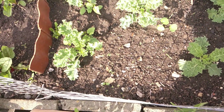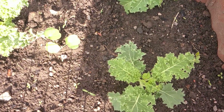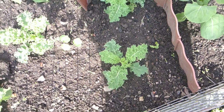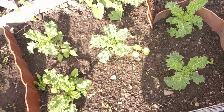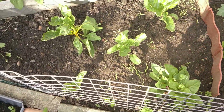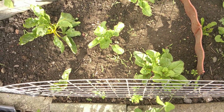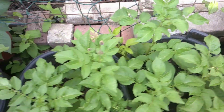Six curly kale plants, and yes there's nasturtians everywhere — same as there's bindweed everywhere. At least I can eat the nasturtians! Here are six chard plants which will go for me and for the chickens as well.